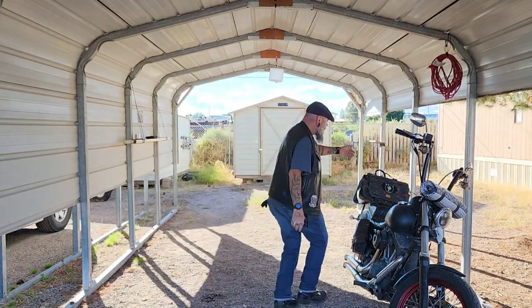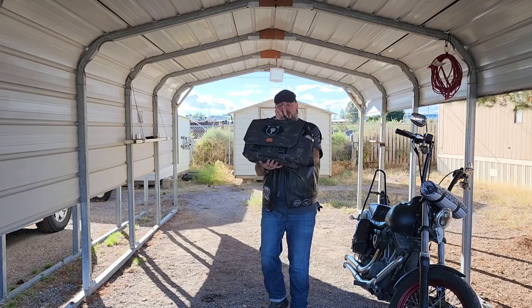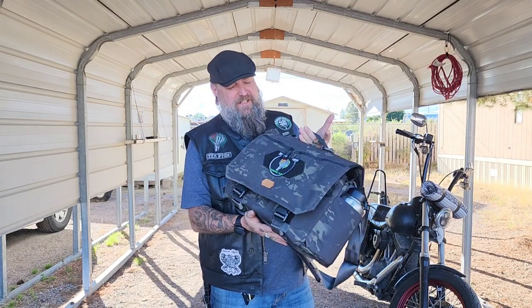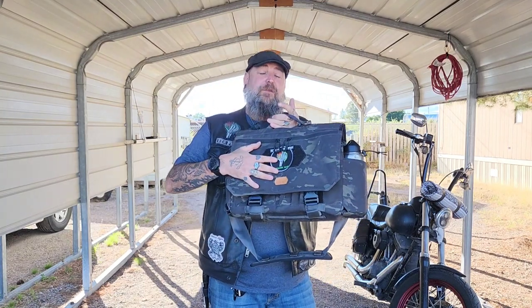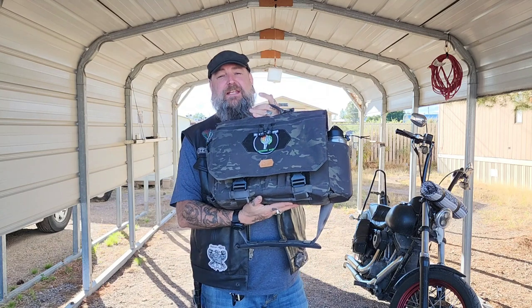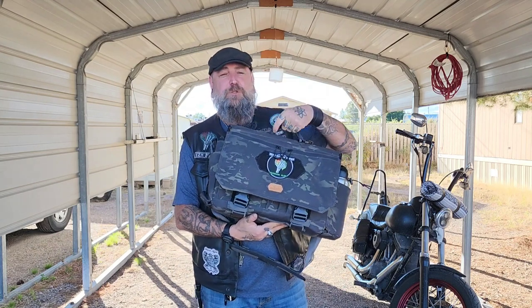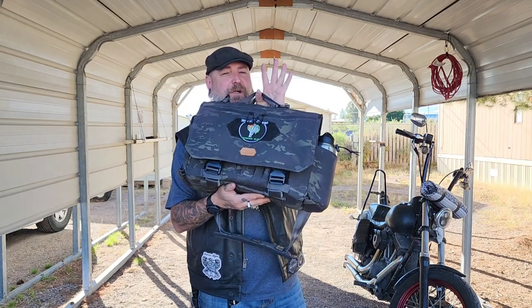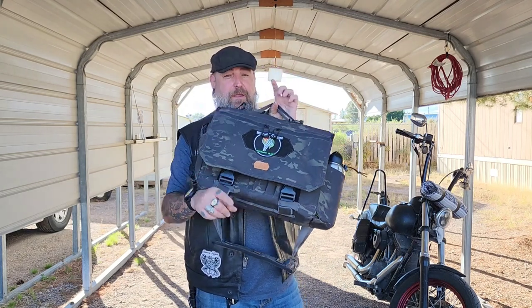Hey everybody, Red with the Irish Zombie Nation. Today we're going to be taking a look at a biker's everyday carry bag that involves going out and drinking — who would have thought? Irish Zombie Nation's old Red here likes some brown liquor. So see that bag over here on my bike, let me grab it real quick. This has become my new New Mexico desert everyday carry bag when I'm going out to hang out with some friends. We're going to get into the ins and outs of a biker's everyday carry drinking bag.